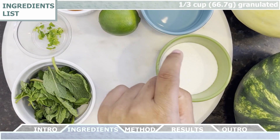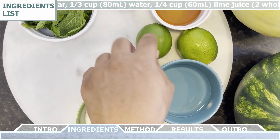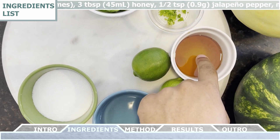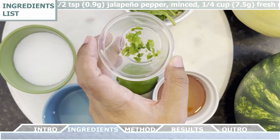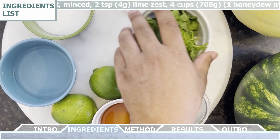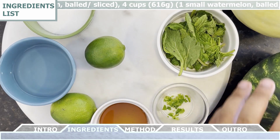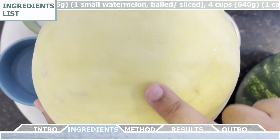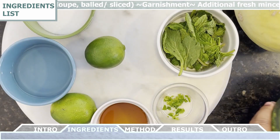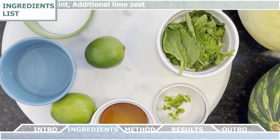For the ingredients we're going to need a third cup of granulated white sugar, a third cup of water, a quarter cup of lime juice or the juice of about two whole limes. Then we're going to need three tablespoons of honey, half a teaspoon of minced jalapeño pepper, a quarter cup of fresh mint that we're going to mince as well, and two teaspoons of lime zest. Then we're going to need four cups of honeydew melon, balled or sliced, four cups of a small watermelon, balled or sliced, and four cups of cantaloupe, balled or sliced as well. For garnishment, we can use some additional fresh mint and lime zest.